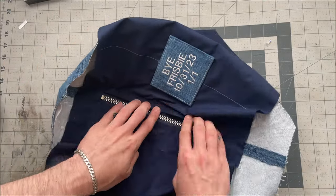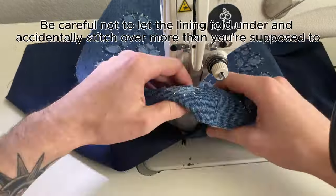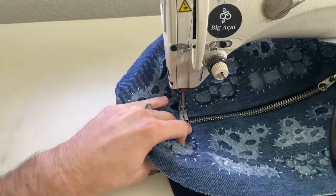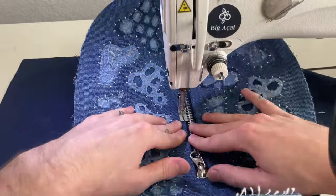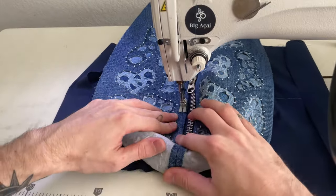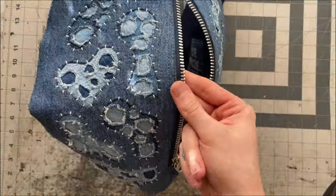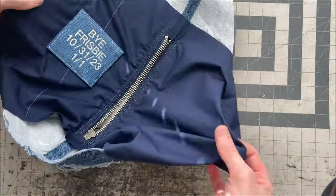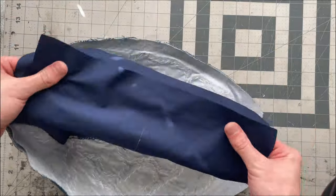I'll flip it over to the back side and my rectangle on the lining should match up perfectly with my rectangle on the top side. Just take your time getting this in place to make sure the edges and corners all match up perfectly on the top and bottom. Then I'll top stitch one-sixteenth of an inch from the edge, going down one side, pivoting and going across, turning again and going up the other side all the way around. If you want extra durability you can add another box of stitching a quarter inch from the first. The zipper should look like this now with clean stitching on both sides.